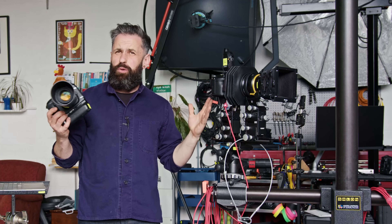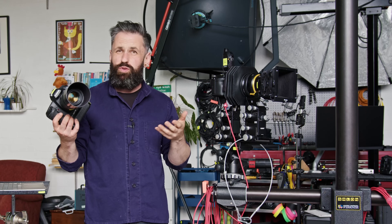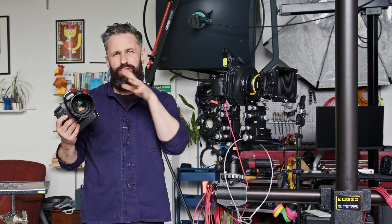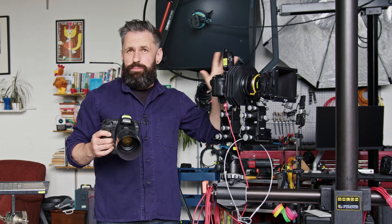I had a stopgap between these two cameras which was the 5DSR with a Zeiss Milvus — also a very great camera. To be honest I couldn't really tell the difference between that setup and this one apart from in post-production. I do like this setup at the moment — it's very much my thing. But what about image quality? Let's dive in and have a look.